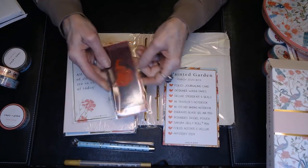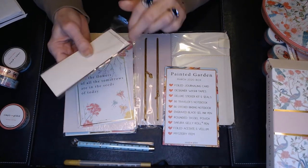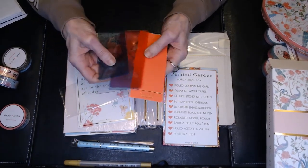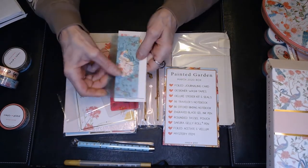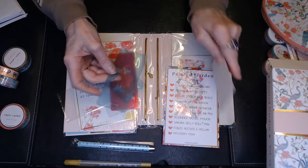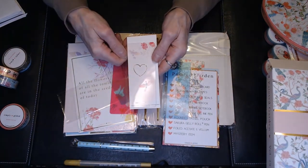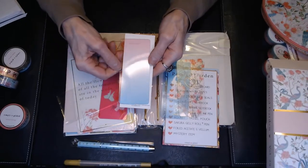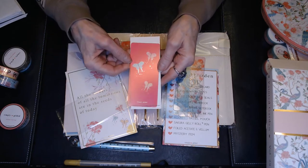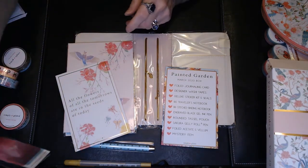It says it's a mystery item, and I think this is probably it. These look like bookmarks — little plastic bookmarks. There's the design with the peacocks that's on the bag, a heart, an ombre design, and what looks like some butterflies. Those are cute bookmarks to mark different things in your planner or a book you're reading.